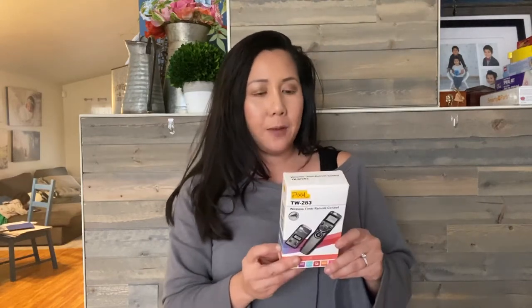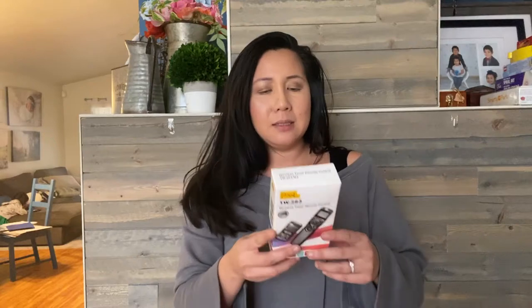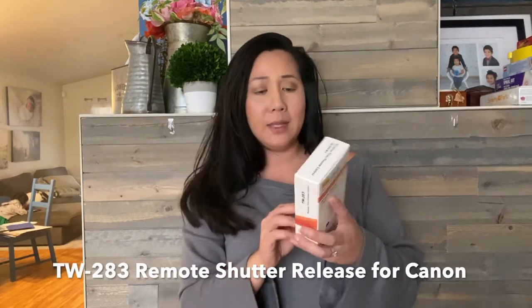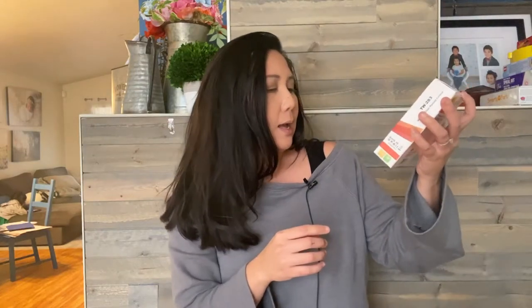I got this off of Amazon. I don't remember exactly how much it was — I'll link it below so you guys know. I don't think it was more than like $40. It says TW2834CA, so hopefully that's Canon, because I was Googling wireless triggers for Canon. It basically says it can do remote triggers for the Canon camera.